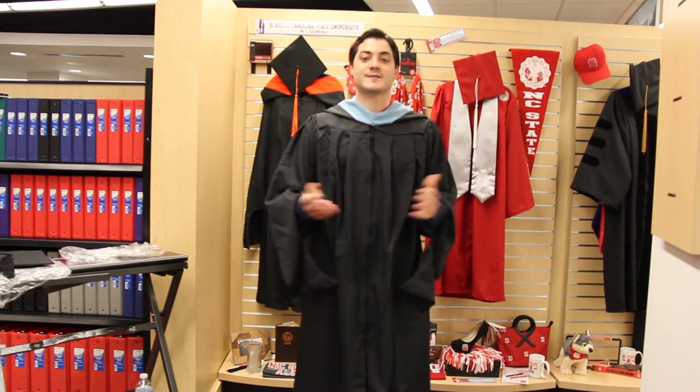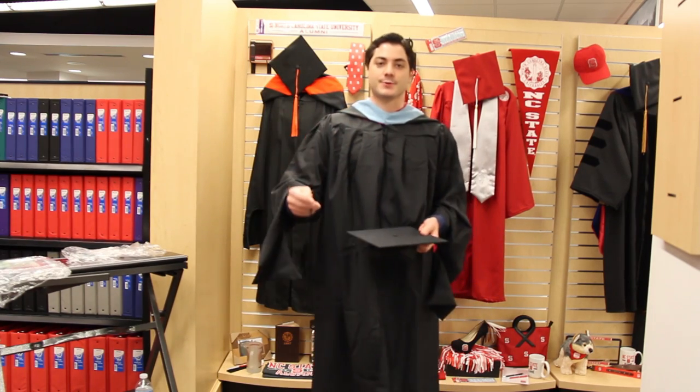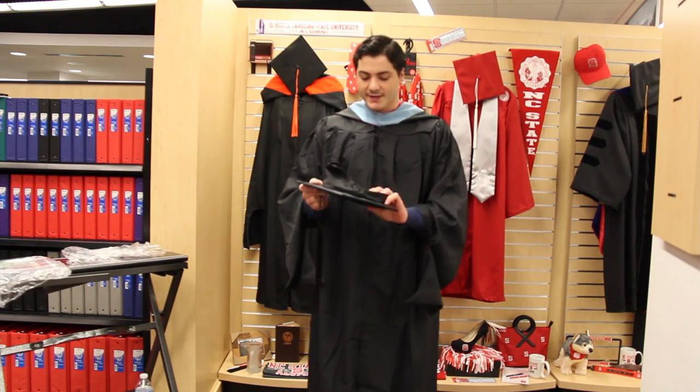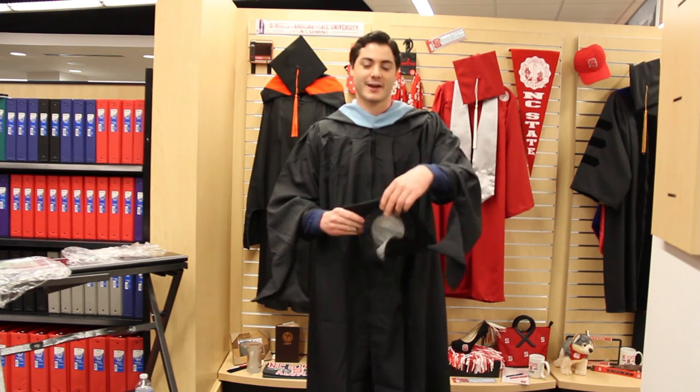Now the final step is to put on your cap. In the package you'll see your cap and your tassel. Make sure you look inside — it'll say which side is the front of the cap.